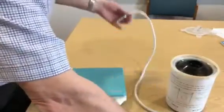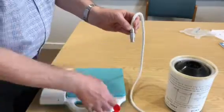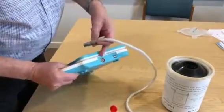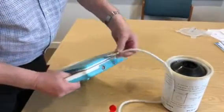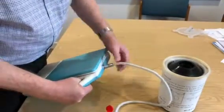We've got the probe here. The probe has a red mark on here which lines up exactly with the red mark on the port. I'm going to plug that in and it clicks into place.